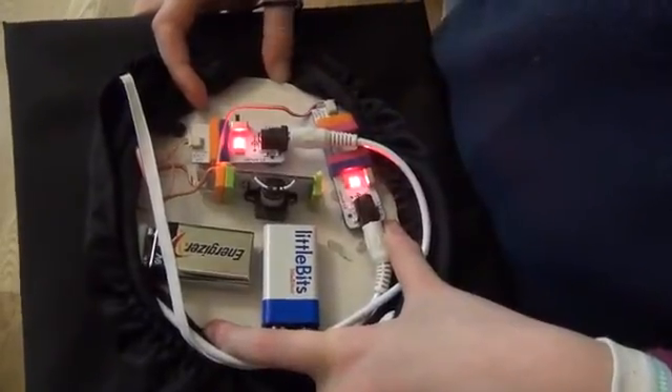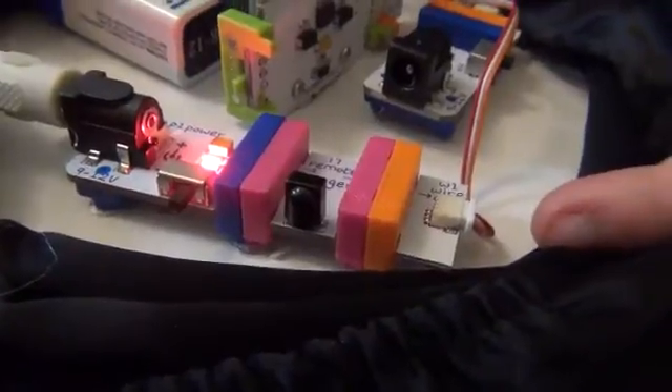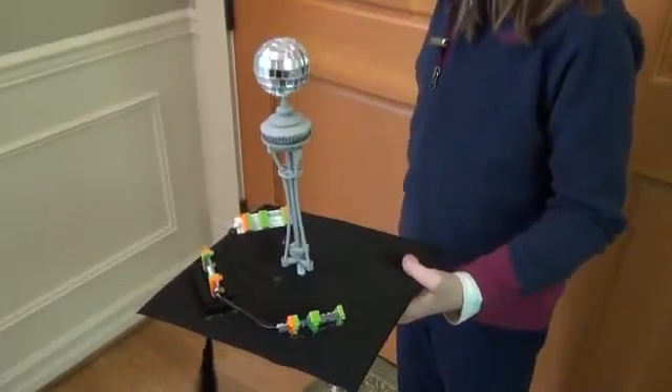The power for the circuit is hidden beneath the hat, as is the infrared trigger bit that came with the space kit. The infrared sensor sends infrared light from IR LEDs or TV remotes like this one.